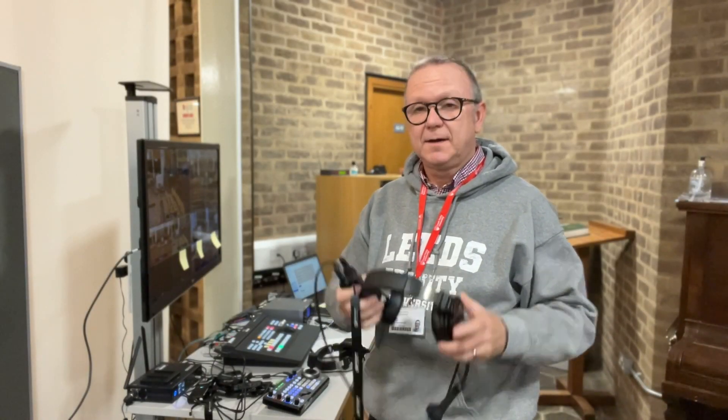We also have our new talkback system this year, so everybody can take a belt pack who's out on the cameras or out on the floor. Simply put one of these on and we can all communicate with each other in a bit of a whisper, because we don't want everybody to hear what we're saying.